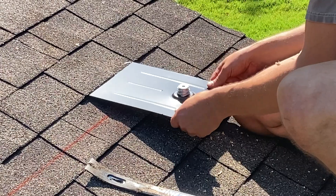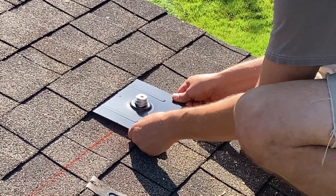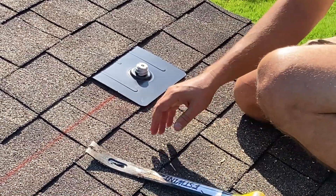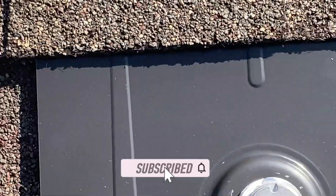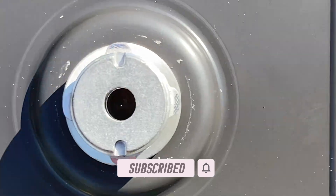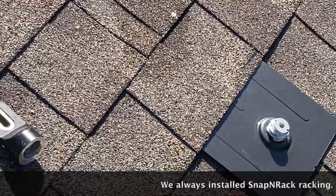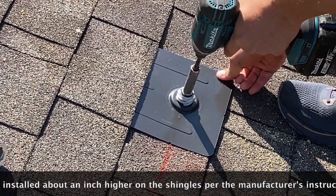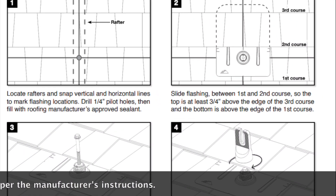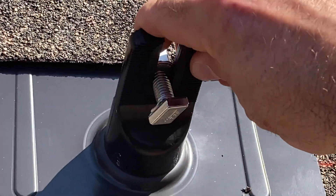He already found the rafter with the hammer, marked it, pre-drilled, and made sure he nailed it dead center. You'll see these have little tick marks in the flashing that show where you're going to land that flag. They've also got these little pieces that screw on that you attach the rail to.